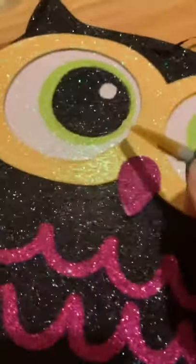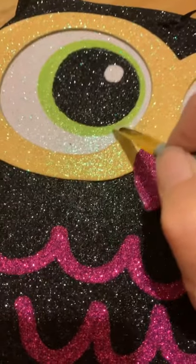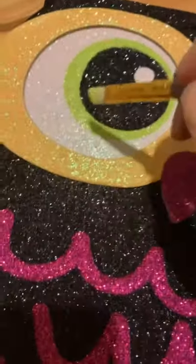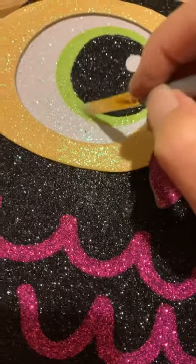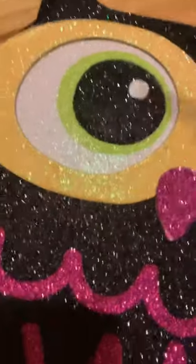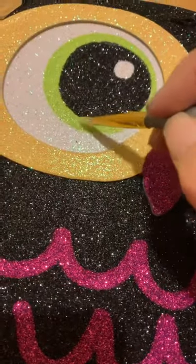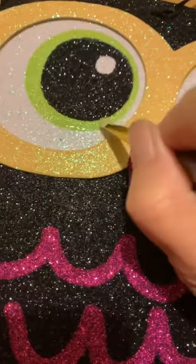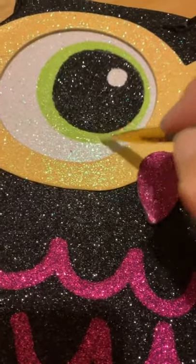I'm not the only one that's done this — this is not proprietary to me; I'm not taking it from someone else. When I first got glow powders I did a Cheshire Cat and used them on the eyes, and I found that nail polish just happened to work the best.